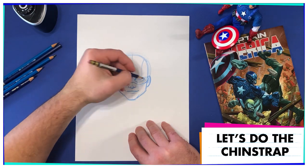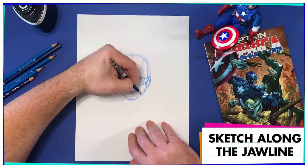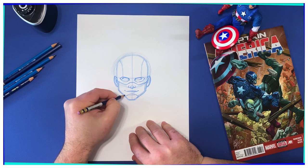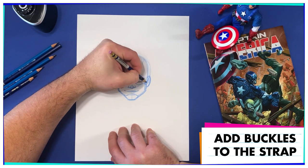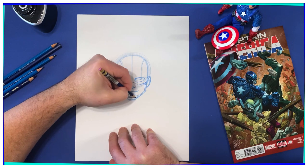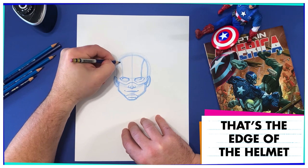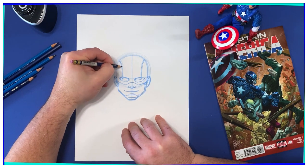Now we're going to do the chin strap. We're going to follow that great jawline that we did for Cap — follow right down and around, come up and back down, kind of square that off. So he's got that chin strap. The other thing I like to do is a little buckle up here for the chin strap. This is the bottom of his chin, and it kind of comes out like that. Now that line we made at the very beginning — that's going to be a little bit of a ridge. So that's the edge of his helmet right there. I'll make another one here to match — same on both sides.